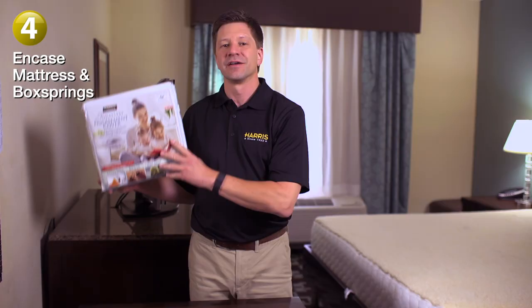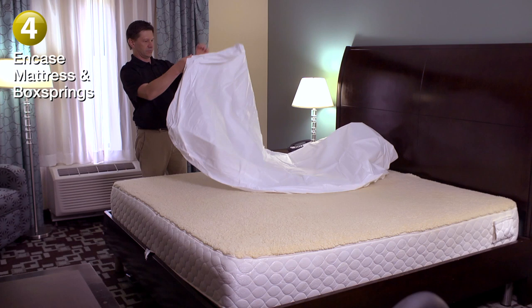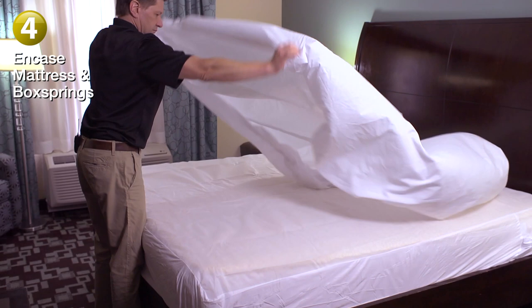Step four: encase your mattress and box springs with a Harris mattress encasement cover, or another cover meant for bed bugs. These encasement covers will help to prevent bed bugs from entering or exiting the mattress, eliminating hiding places. Replace the freshly washed linens on the bed to complete the treatment.